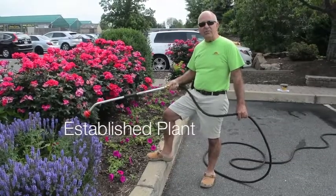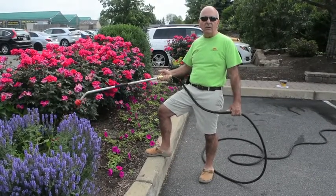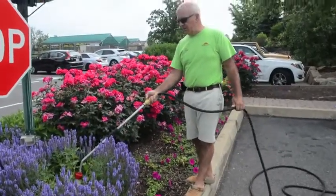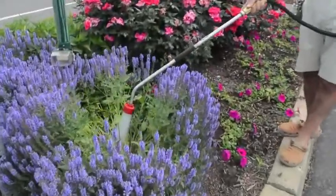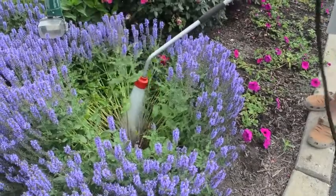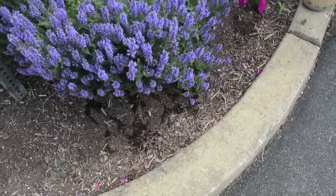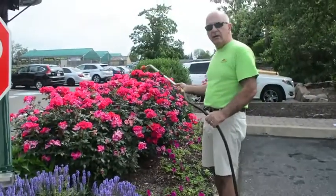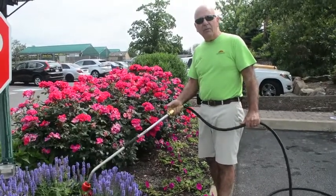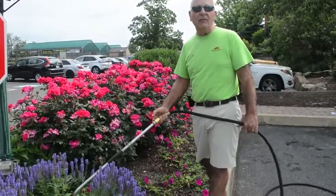We're going to water an established plant in the ground that probably won't need water very often, but if it's a dry, hot spell you would water it. Let's assume it's a new plant — I put the hose with the diffuser right in the center of the plant and turn it on full blast. I work it around where the root system is, and then when I see water rolling off on the ground, I stop. I then go water all the rest of my plants, and come back and water a second time. Hitting the plant with water a second time allows the water to be absorbed thoroughly through the root system and you won't have quite so much runoff.